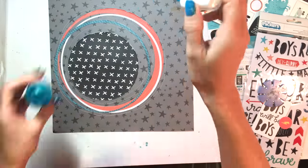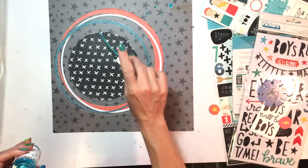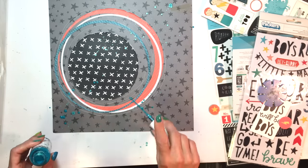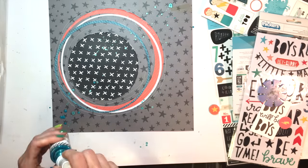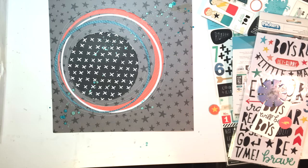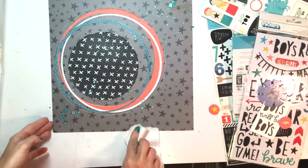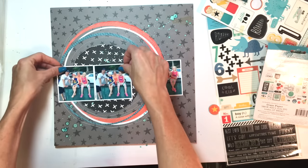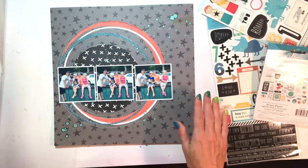Now I'm going to add some teal mist — this is the Heidi Swapp teal, one of my favorite colors. I love how, on this darker pattern paper, it gives such a shimmer. The shimmer really stands out on the darker background.